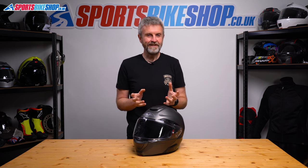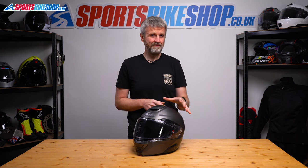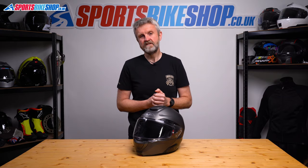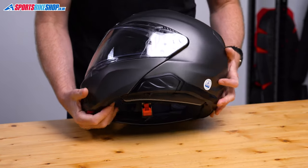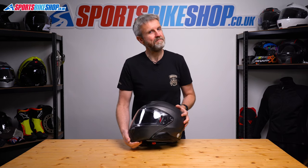The problem kicks in if you've already got a universal intercom that you'd like to transfer to this helmet, or if you prefer to use a brand other than Senna for your tech. You can fit something else to this helmet and our shop teams have fitted generic intercoms to these helmets for customers in our stores, but the mounting position will be less than ideal as the normal fixing positions are kind of blocked off by the mounts for the HJC intercom. It's just something to bear in mind.